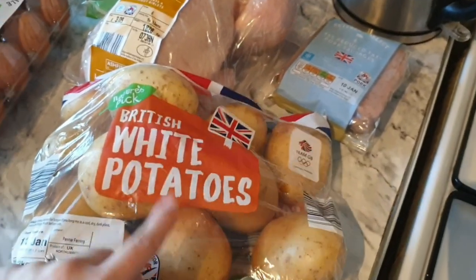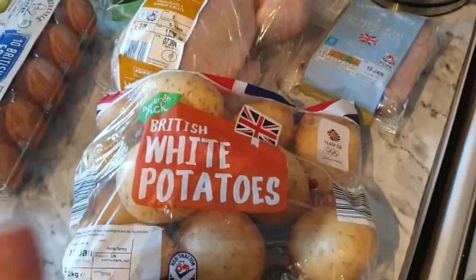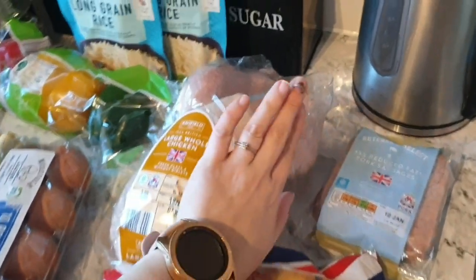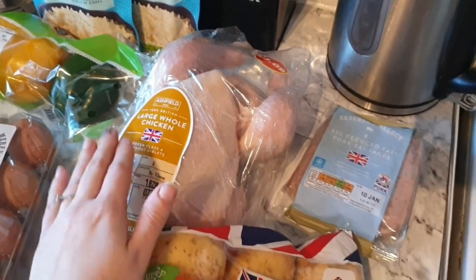I've got some white potatoes for roast potatoes today and chips for the gammon. I've got a whole chicken — half will go on the roast and then half will go on chicken curry and egg fried rice tomorrow.